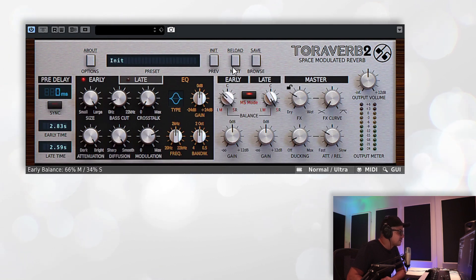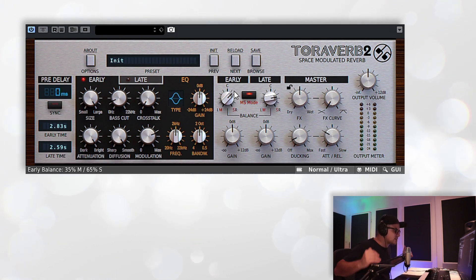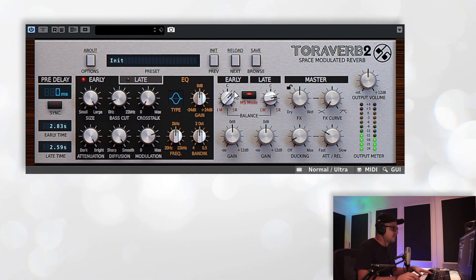If we hit this into mid-side mode, you'll see this creates a mono reverb — all your reverb is centered down the middle. By pulling out the sides, remember in mid-side you have the mid information on one side and all the side information on the other. So by going to the right, we can basically make the side information louder, thereby making your stereo image actually appear much bigger. It's a really nice little feature to have that MS mode on here as well.